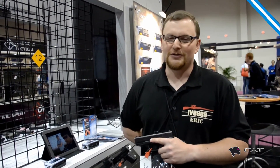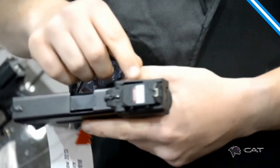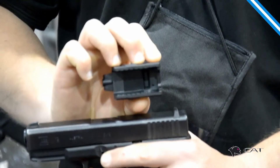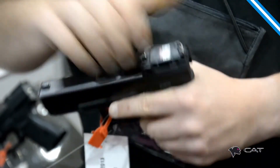I was over here at the ATI booth. I want to show you guys this laser for a Glock. It's magnetic — it's the CAT laser, drops on top. It is held in place by a magnet, and you have the serrations of the gun interfaced with serrations in the polymer injection molding block, and that just drops in place, nice and solid.